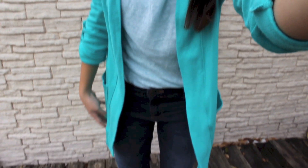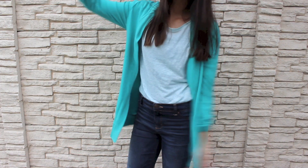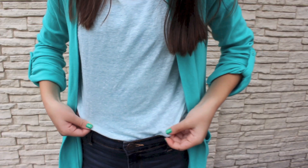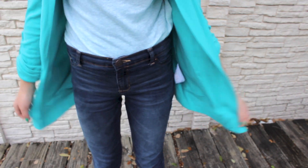Now on to the outfit. I know it kind of looks bluish, but I promise you they are the prettiest shades of green in real life. My shirt and cardigan are both from Forever 21. My high-waisted jeans, I don't remember. And my boots are Steve Madden boots.